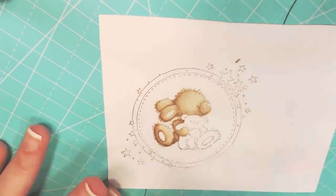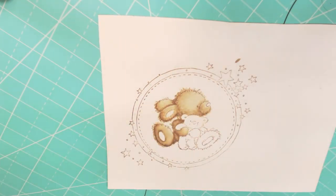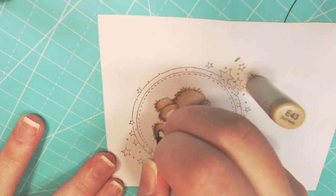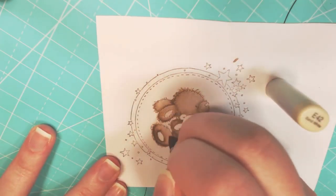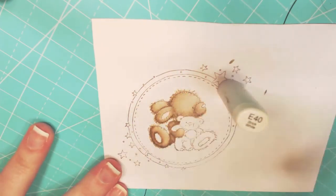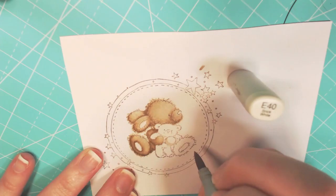I have never been able to color one the way I wanted to. But I have actually sped this video up six times — it shows you how long it took me to color this little rabbit. I really, really like how it came out. I like how the card came out. For right now, I am only doing the coloring of the card.